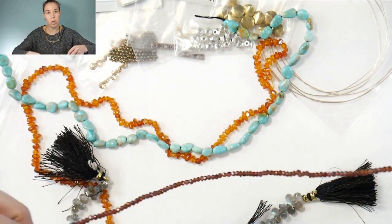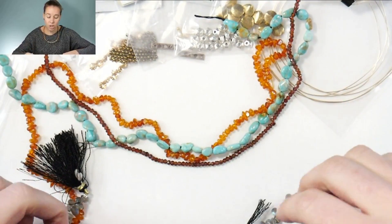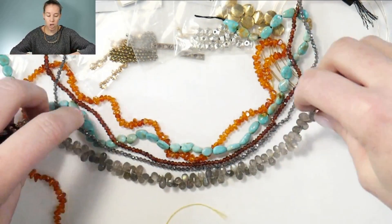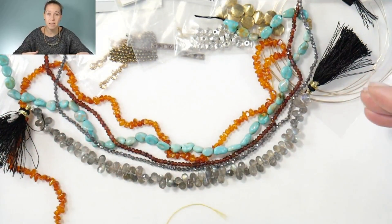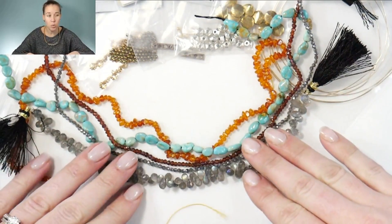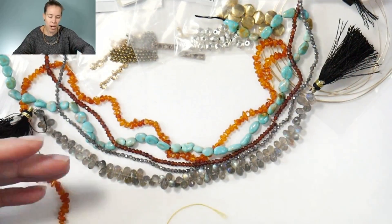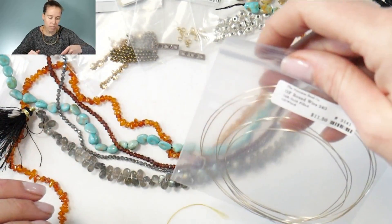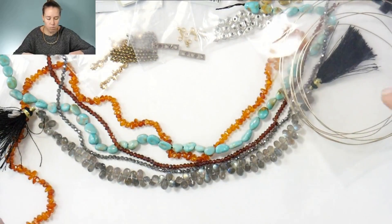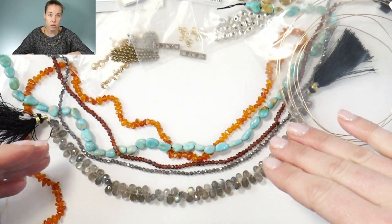I want to use primarily wire because it's a really inexpensive way to do a really fine project. I can use 24 gauge and 26 gauge gold filled wire — it's going to be a high-end project because I'm working with high-end stones, but it's not going to have a huge price tag. The wire overall for 5 feet of 24 gauge wire is about $11. Most of the money in this project will be in the higher-end gemstones.